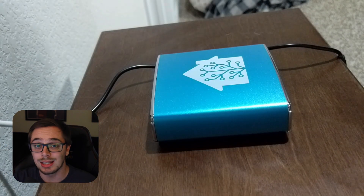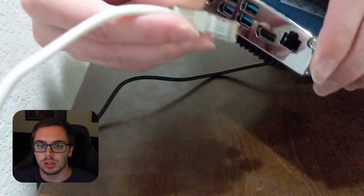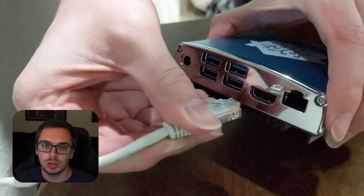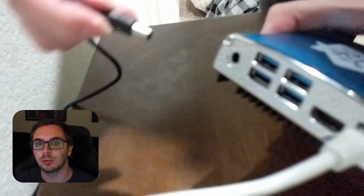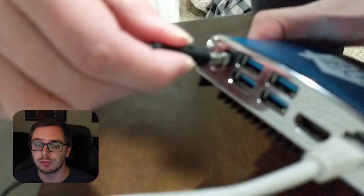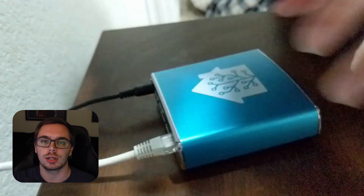Next, I set up the actual Home Assistant Blue. I took the Home Assistant Blue, plugged it in, plugged the ethernet in, and then plugged the power cable in, and just left it alone. It went through and started connecting to my internet.